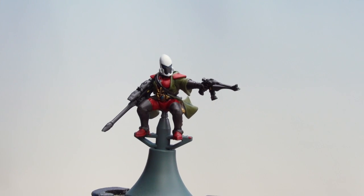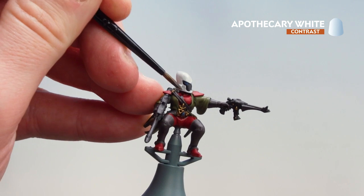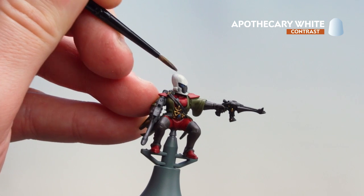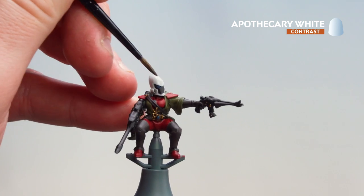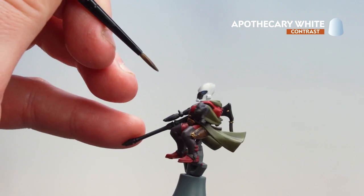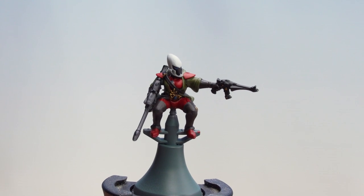Now that we've coated the leather and the gold, we're going to move on to Apothecary White for the white helmet. Just apply that, and if you do find it pooling, use your brush to soak up any excess. There we are with the Apothecary White now dry — our crew figure is finished. So what we're going to do now is move on to the Shroud Runner itself.